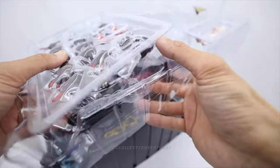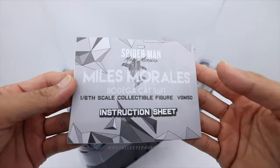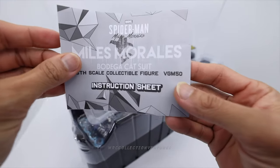Another new figure smell — oh my goodness! This is the instruction sheet. It looks cool because of the print.